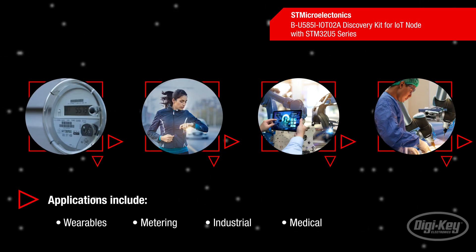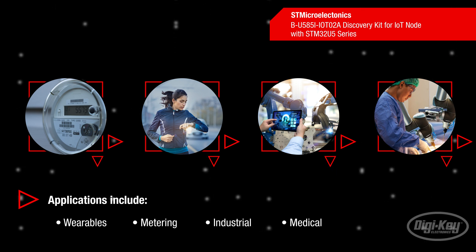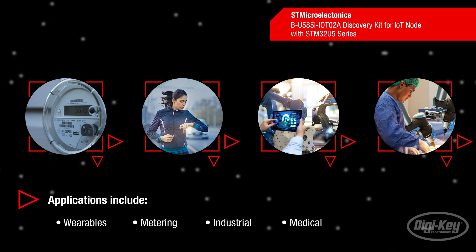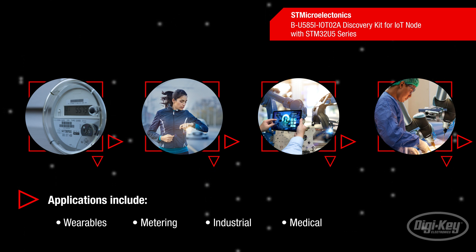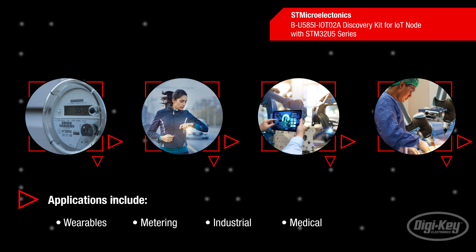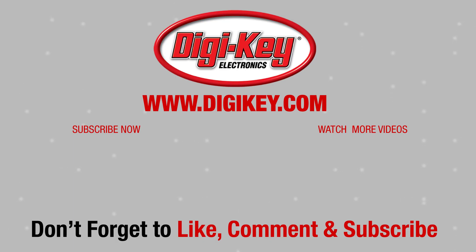The B-U585I-IOT02A Discovery Kit leverages the STM32U5 Series key assets to enable prototyping for a variety of wearable or sensor applications in fitness, metering, industrial, or medical, with state-of-the-art energy efficiency and higher security. See you next time on First Look!